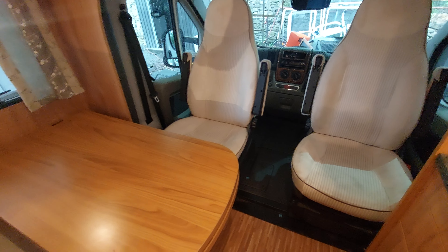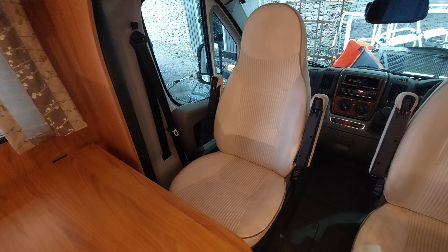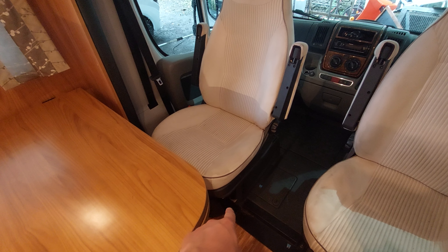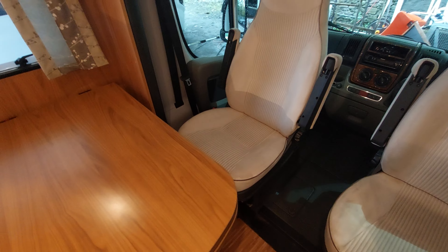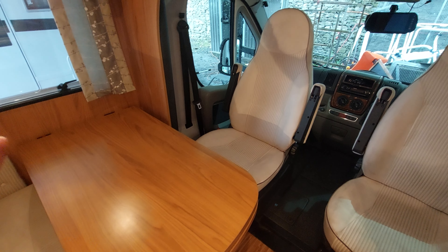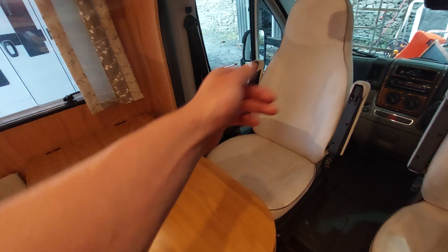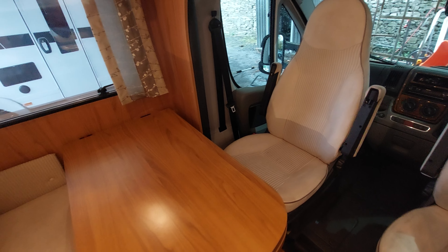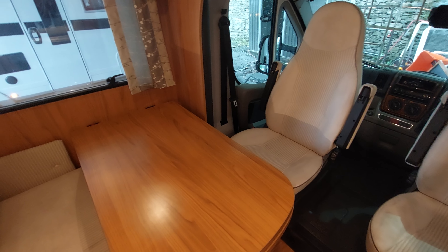Opposite the kitchen area you've got the lounge area. You've got seat belts fitted to these forward-facing seats, and of course your two captain's chairs do swivel. Your fuses in this motorhome are located underneath the passenger seat — you can access them just by removing the front grille on the seat; pull that off and that will access all your fuses. I do recommend taking some spare fuses with you on the campsite — they are just generic fuses so just grab them from Halfords or similar.